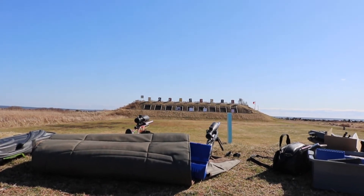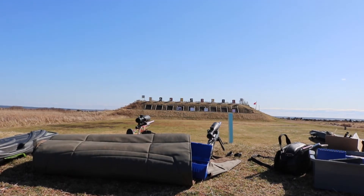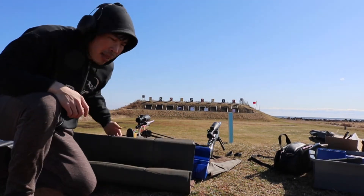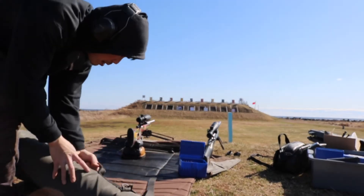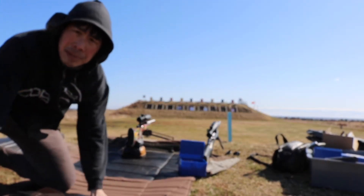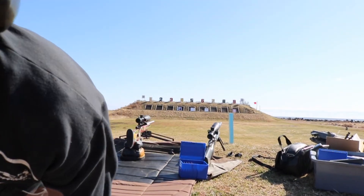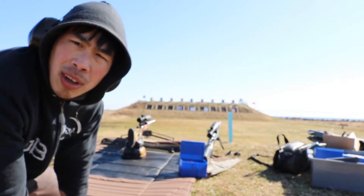Hi guys, we're at beautiful Alexander today at 100 yards and I'm going to sight in my rifle because I moved the scope. I adjusted the scope, so I'm going to re-sight it at 100 yards with the 200 hybrids.